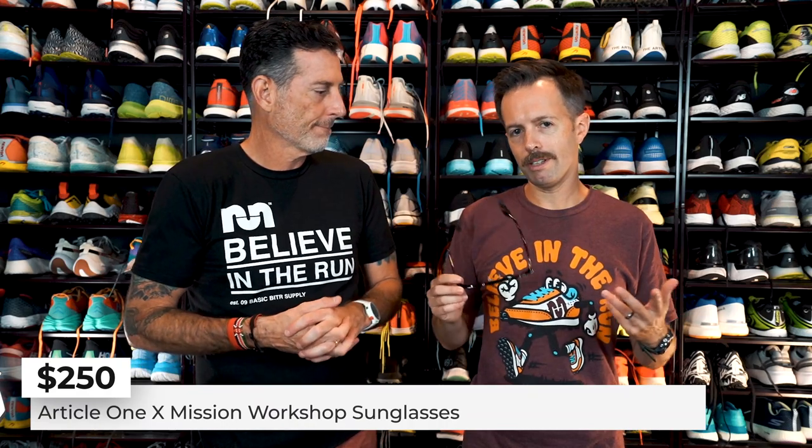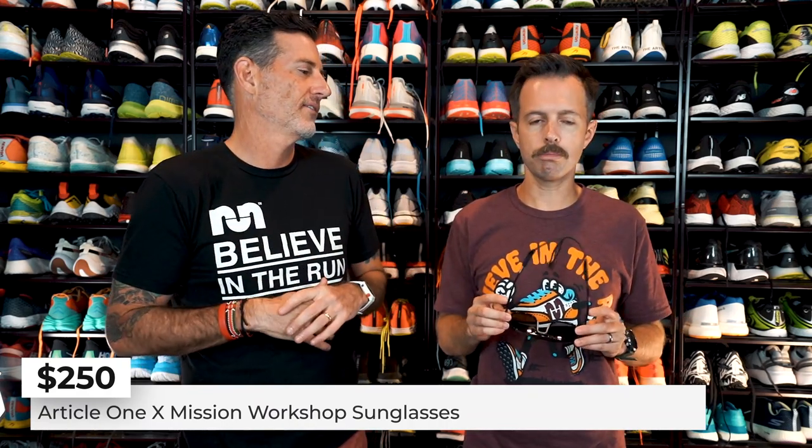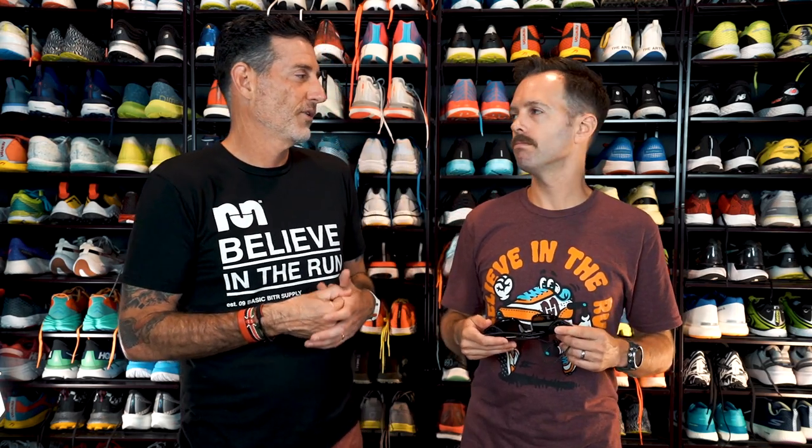These are $250, so you're going to pay, but the quality is really nice. The lens quality is insane — there's no glare, they're polarized. You can really tell the difference compared to cheaper sunglasses like Tifosi, Goodrs, or Knockaround. These are something I'd use not only for running, but also for a wedding or any occasion.